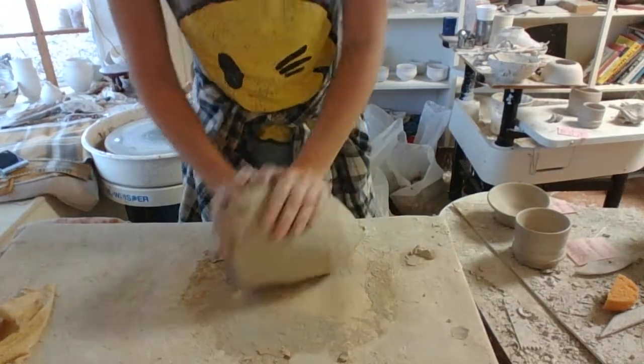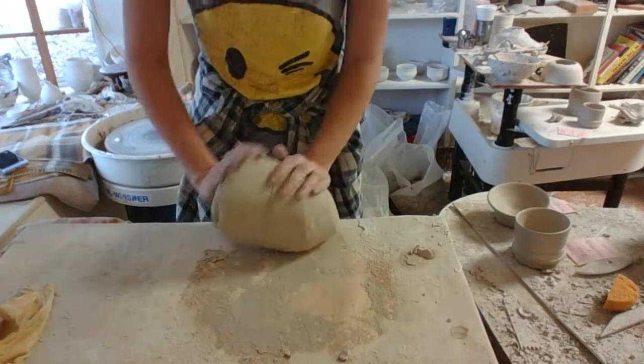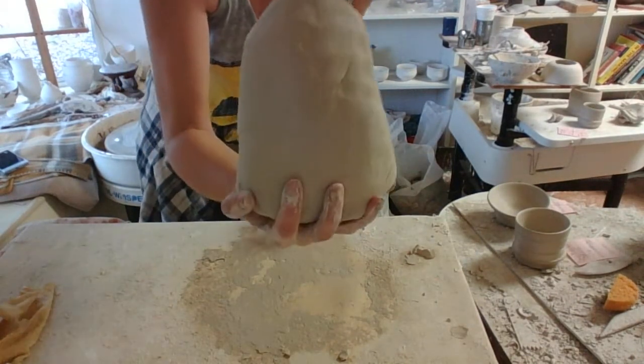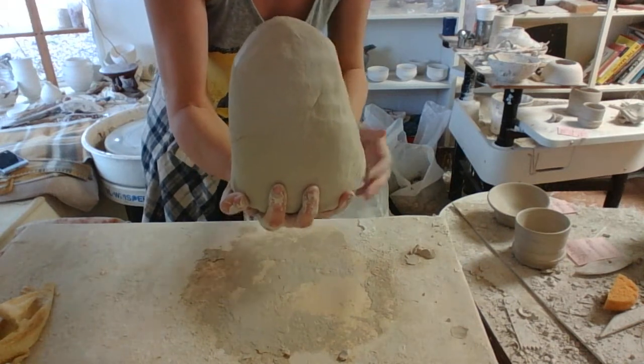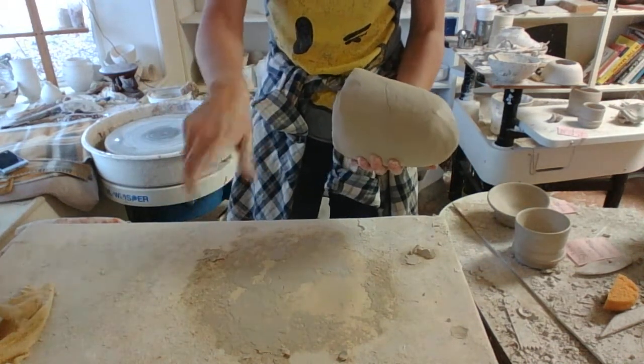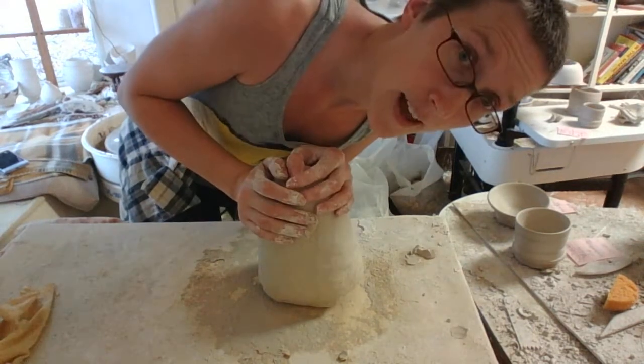Until I slowly start getting it into a cone shape, and this is what I would go ahead and just thump down onto the wheel. And that's the basics for wedging — have fun!